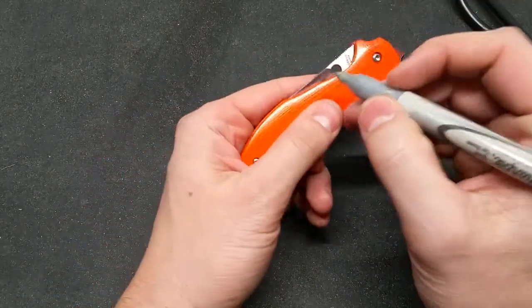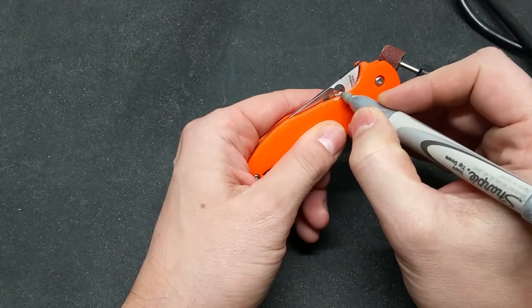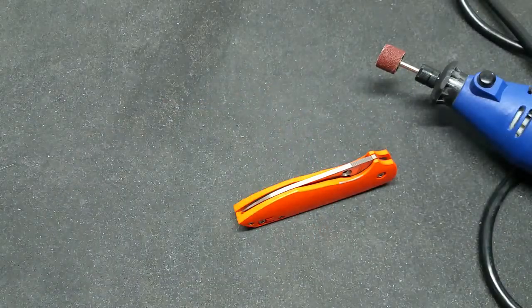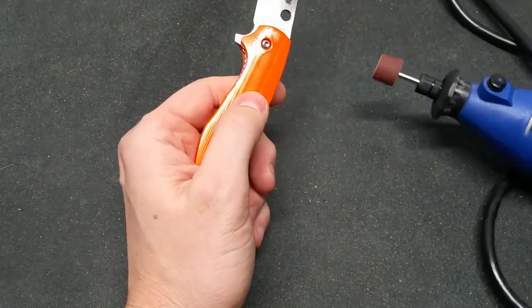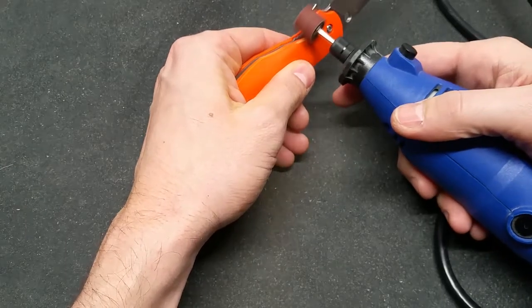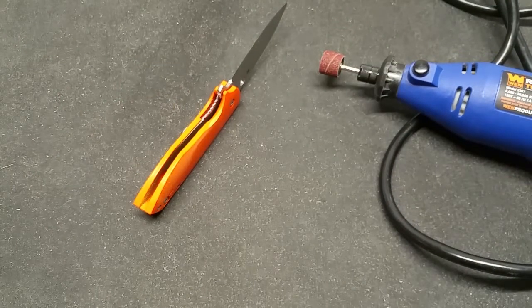Alright, I have my Sharpie, so I'm going to mark where I think I need to start sanding right there, and then come up to here. So that'll give me a kind of guide for where I need to be at. Let me get a mask on real quick. Okay, got a mask.